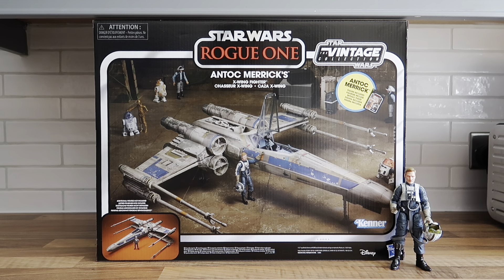Welcome everyone, this is Master's Joke, also Master's Joke 75 on Instagram. After going to the film and sci-fi museum in Milton Keynes on Friday and seeing all those wonderful Star Wars vintage and new toys, it got me thinking I better open up my Rogue One Antoc Merrick X-wing. I picked this up early last year for £55.99 from Zavvi.